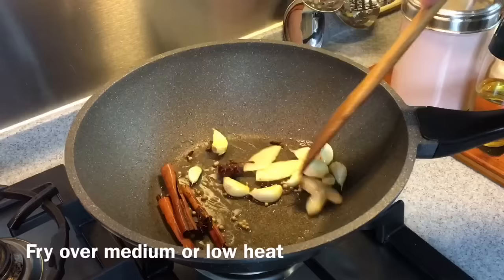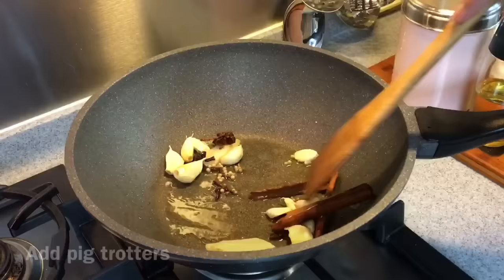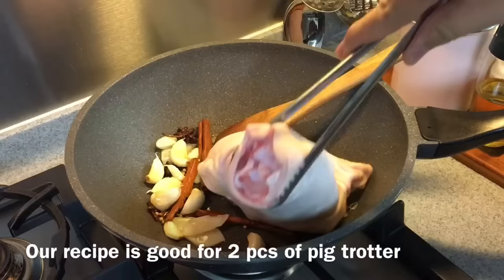Lower down the heat a little to medium or low heat, otherwise the peppercorn will start popping and flying all over the place. When you can smell all the very nice fragrance coming out from the spices, it's time to put in the trotters. Be very careful when you put them in. I'm using two, so I'm going to pan fry them one by one.